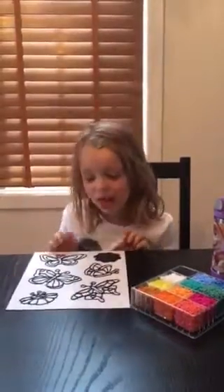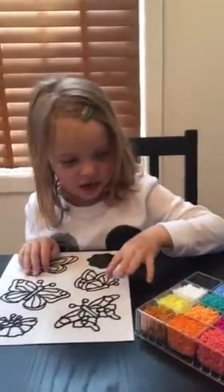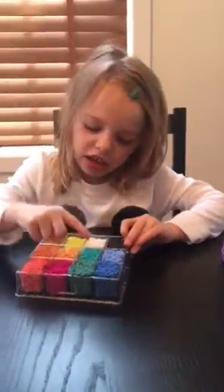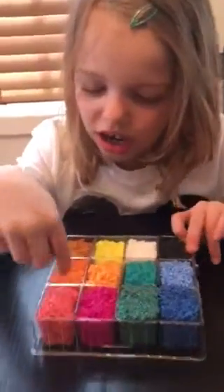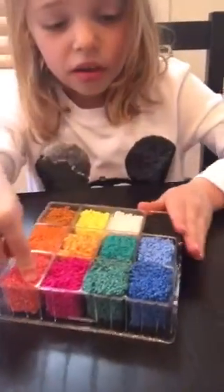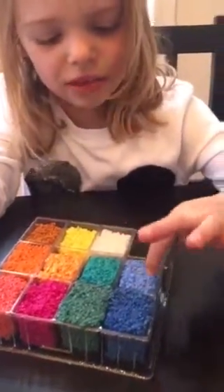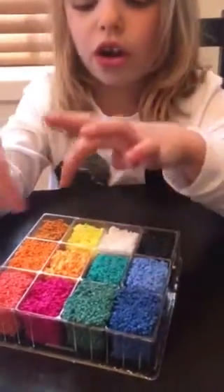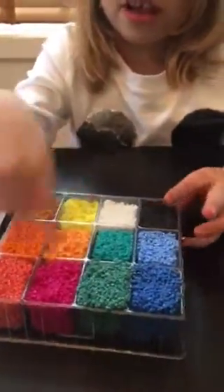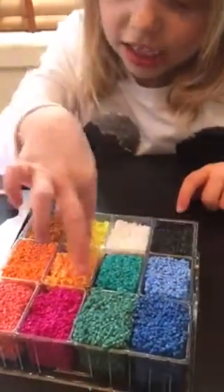Hi guys, we're back with part 2 of this video, and these are the colors: green, turquoise, pink, whatever this color is, red, blue, light blue, turquoise, orange, dark orange, light orange, black, white, yellow, and brown.